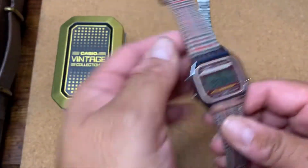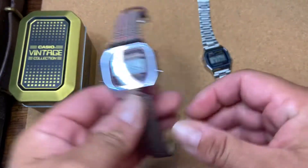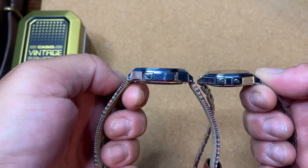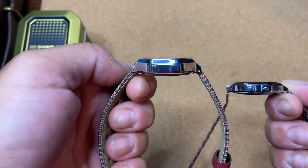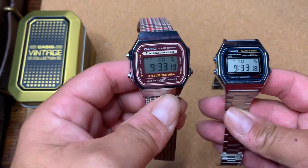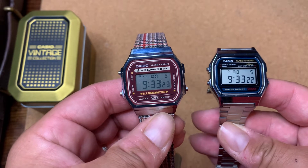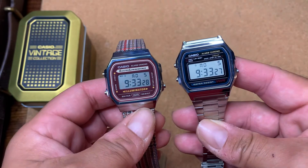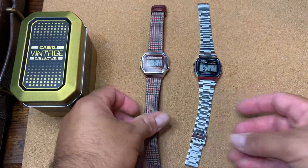The A168 is part of Casio's vintage collection and it came in a nice tin. Comparing the two, they're not that different — the A158 is a bit slimmer, the A168 is a bit beefier and slightly bigger. The A168 has the electro-luminescence backlight covering the full screen, whereas the A158 just has a little green pip, like the F91W.